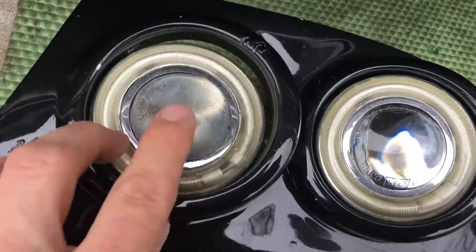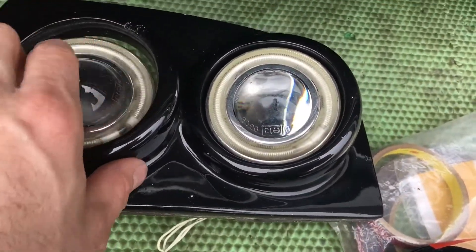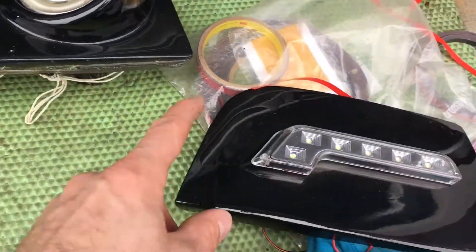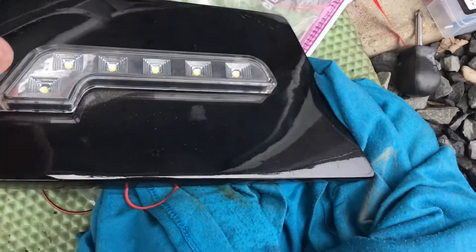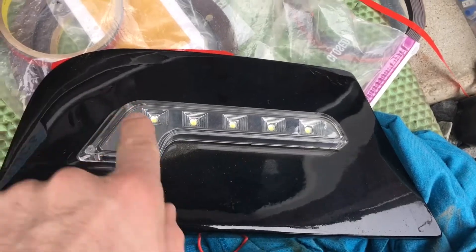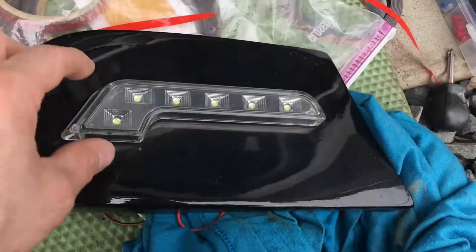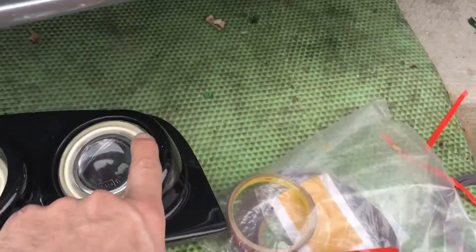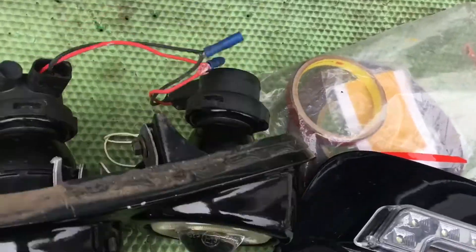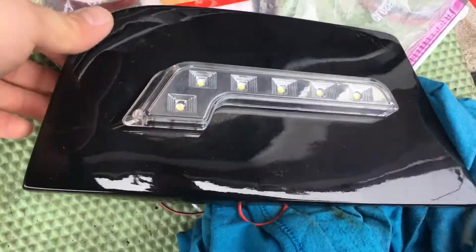One of them got a little water in them, and the angel lights — the halo lights — stopped working. So what I did, I had another set that was flat. I ordered these lights from a new Mercedes-style aftermarket set. And this was actually simple, so I didn't have to go through all that making the circle and all the attachments in the back to hold them in place.